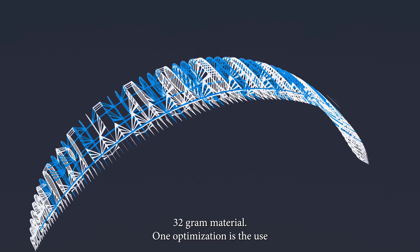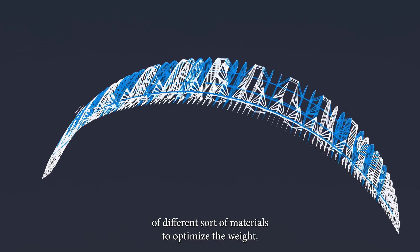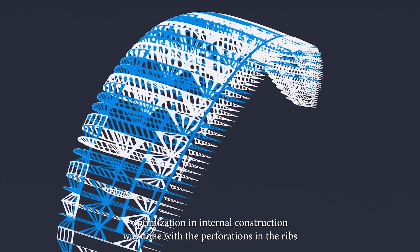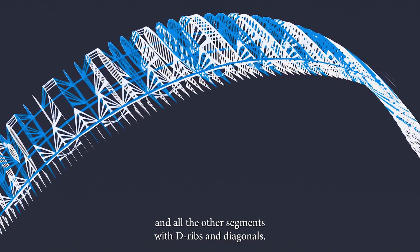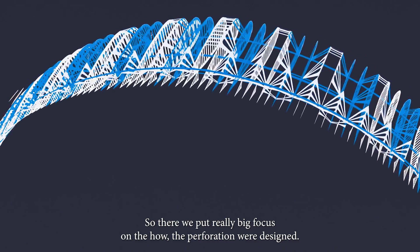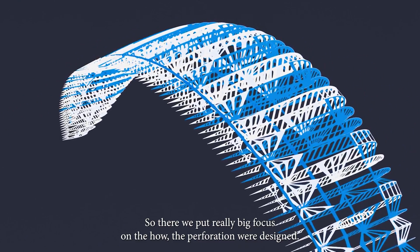Using different materials to optimize weight is one approach, but the main weight optimization in the internal construction was done through perforations in the ribs and all the other segments — the diagonals and strips. We put a really big focus on how the perforations were designed.